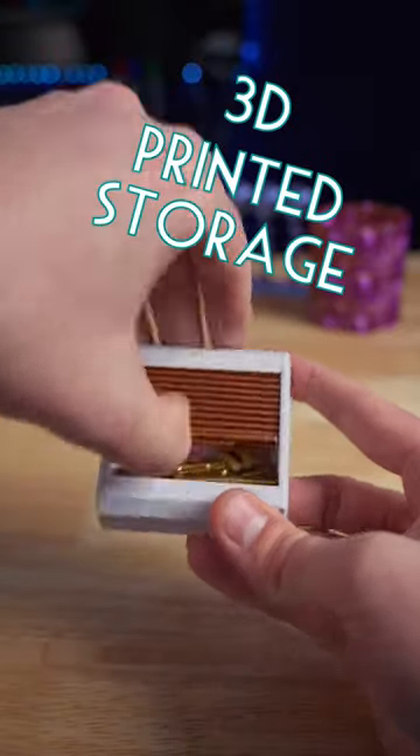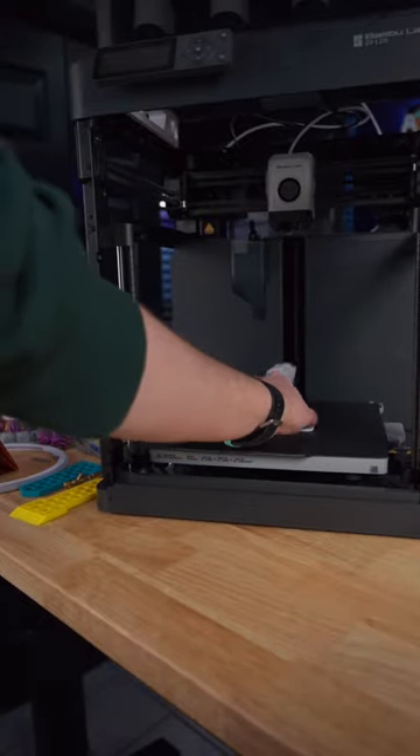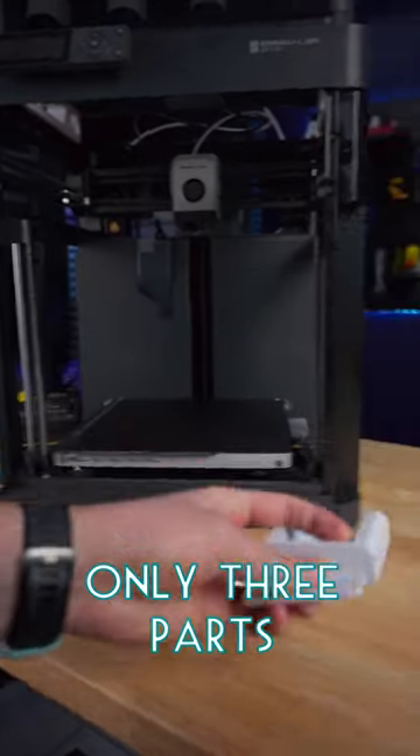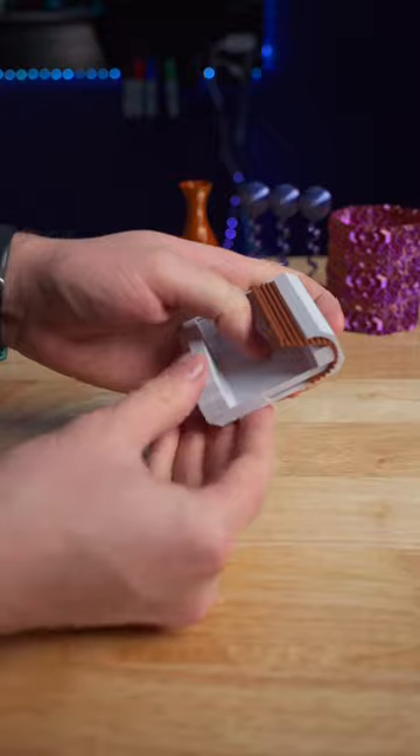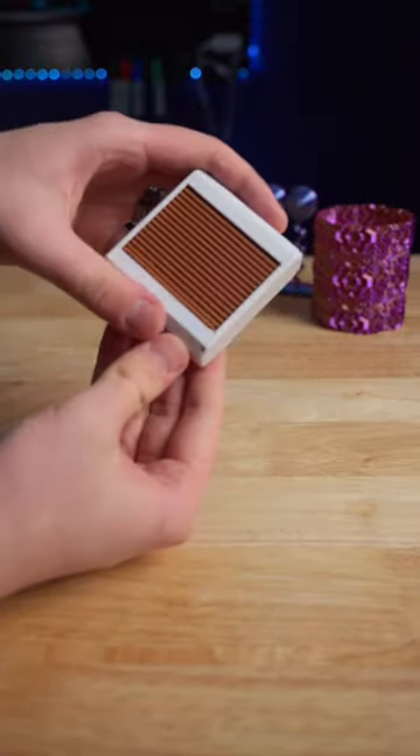I love 3D printing unique storage boxes and today I think I found a new favorite. It prints in three parts, it can be a little fiddly to put together, but it's worth it to have a miniature scroll top box like this.